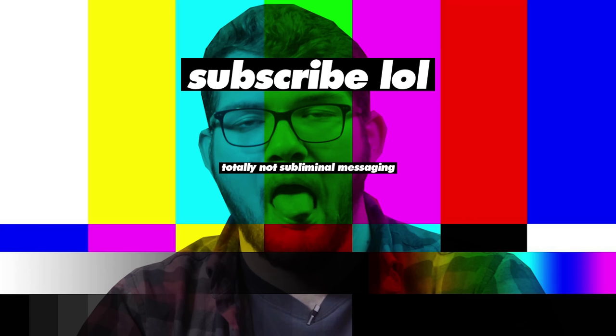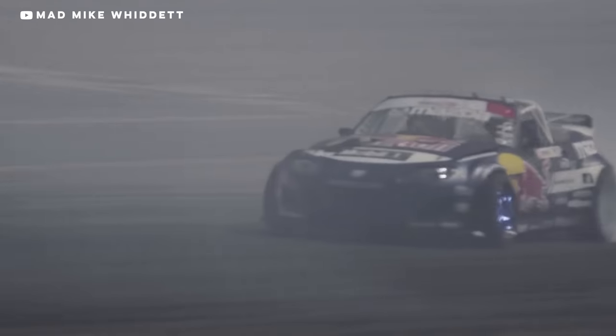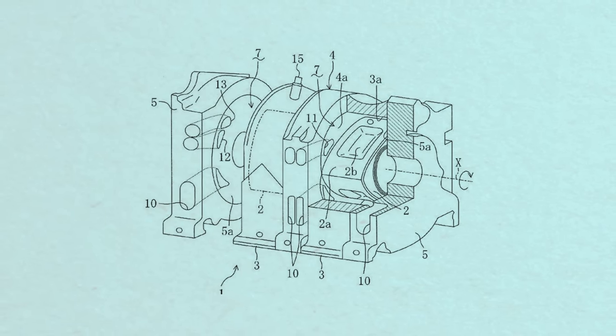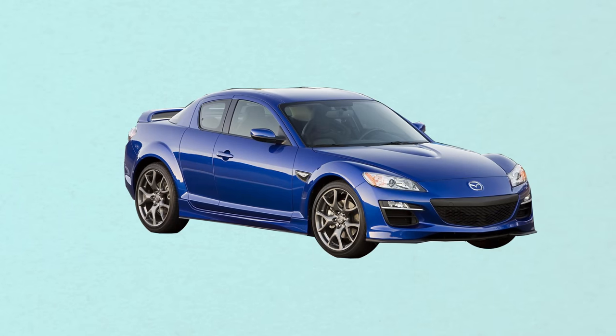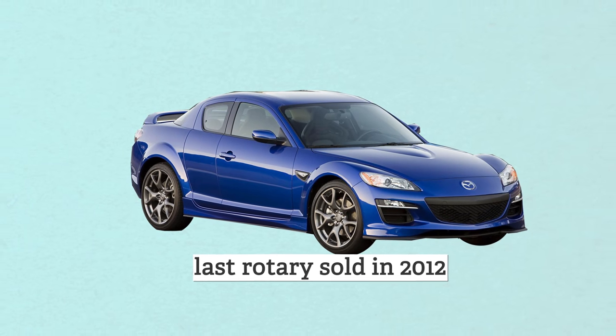In my opinion, people who still drive rotary-powered cars are the hardest core car nerds of all — and they have to be. When comparing a rotary engine to a piston engine, the rotary is objectively worse in pretty much every way. Wankel rotaries are so much worse that nobody sells a car with one in it anymore. Here's basically how it works.